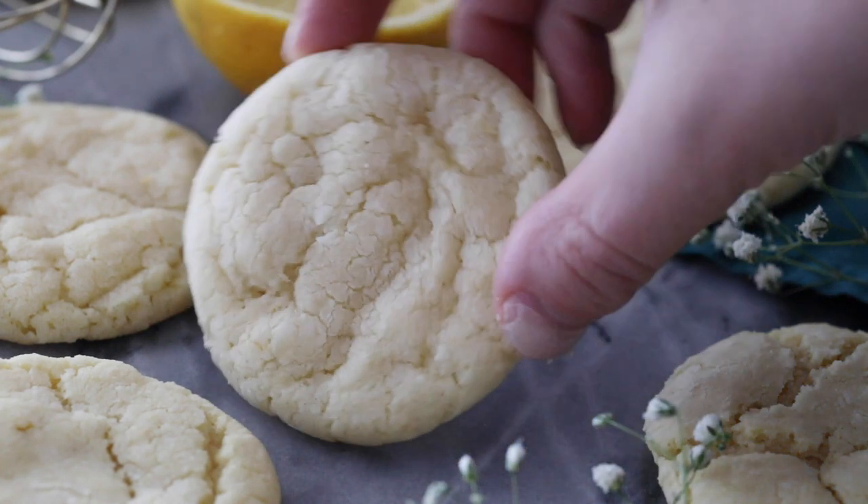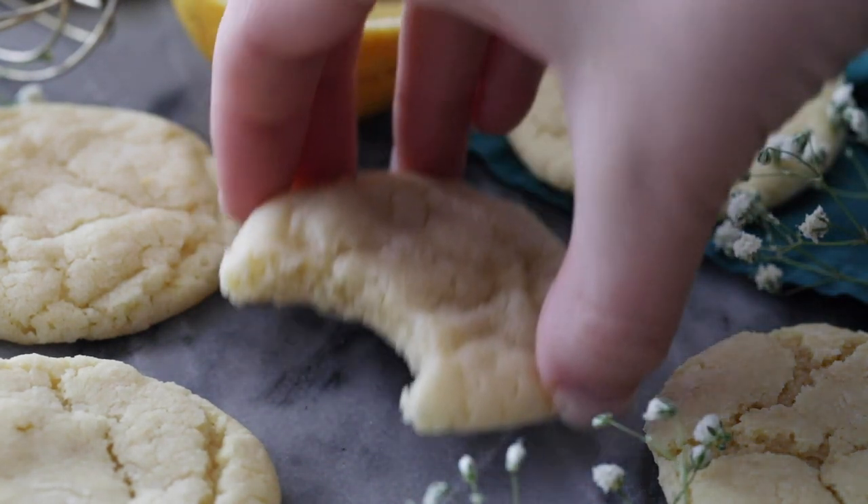Today on Sugar Spun Run I'll be showing you how to make lemon cookies. Hey Sugar Spun Bakers, Sam here, and today I'm sharing an easy no-chilling-required recipe for lemon cookies. I think you're going to enjoy this recipe so let's go ahead and get started.